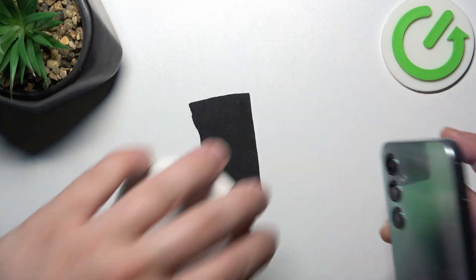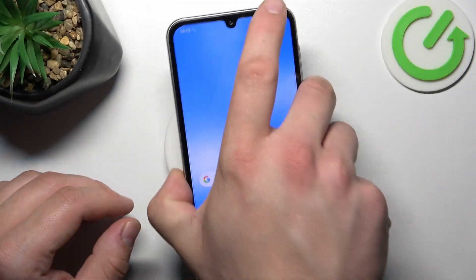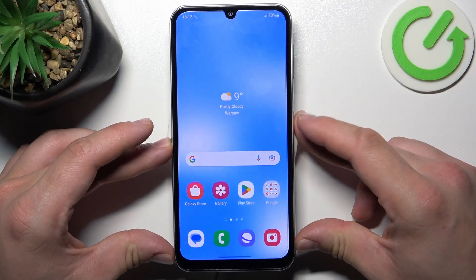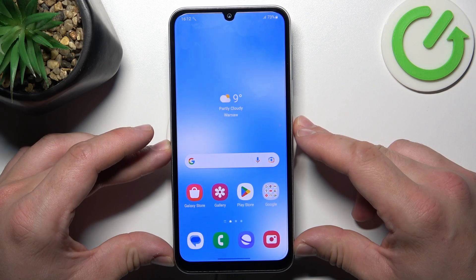In order to check it we have to put the phone on this wireless charger. As you can see, unfortunately nothing happens, so this phone does not support this function.